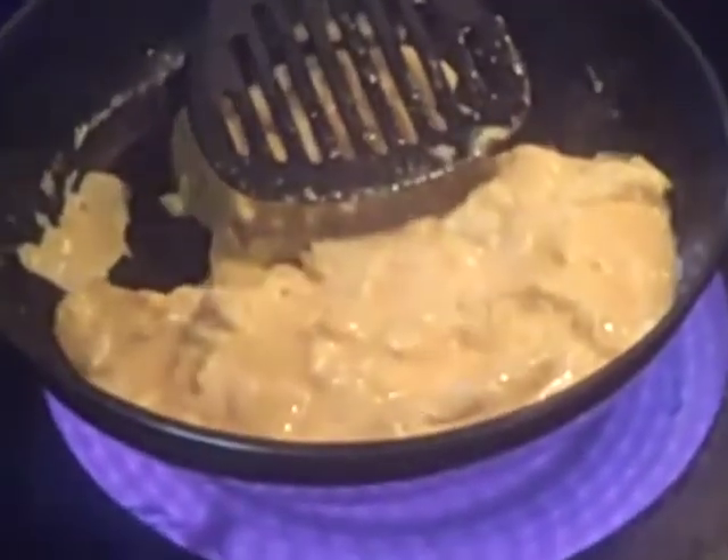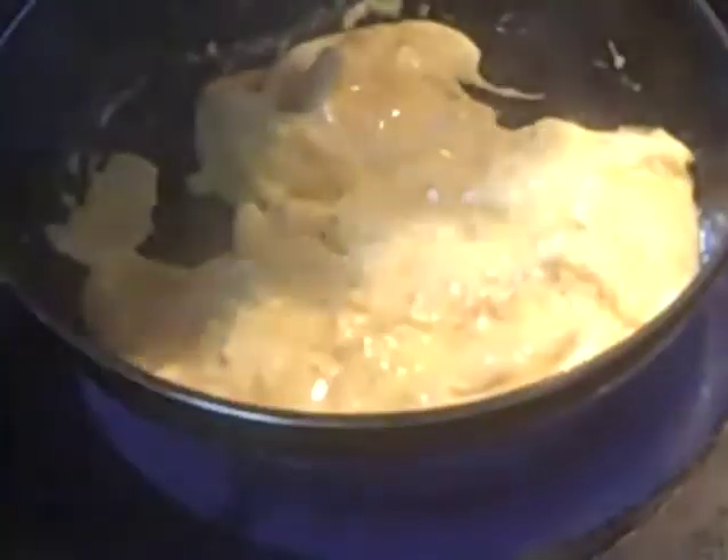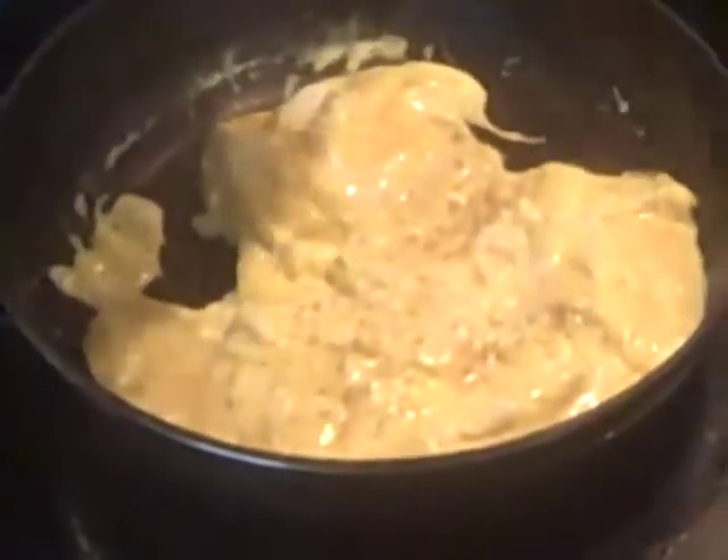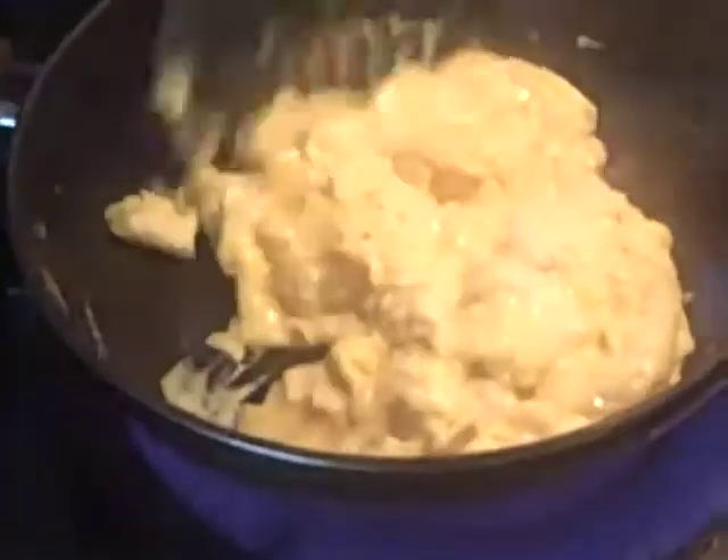Hang on. This is like the Yule log, but it's scrambled eggs. Let's do it like that. That would be a nice Yule log — just re-scramble the eggs over and over again.